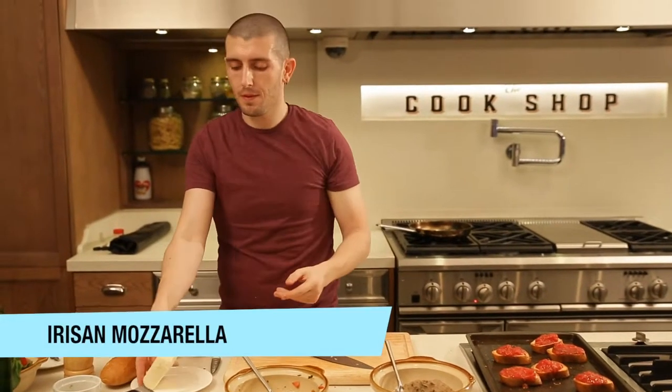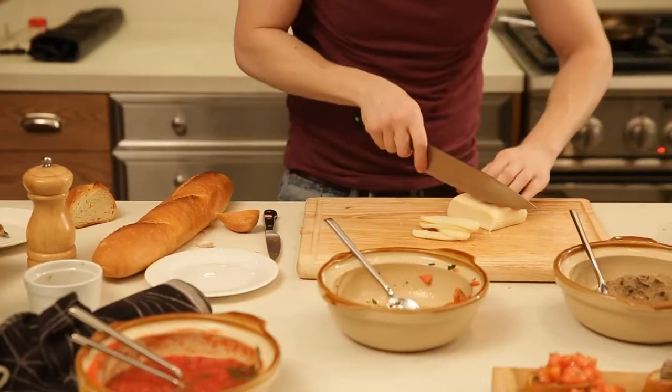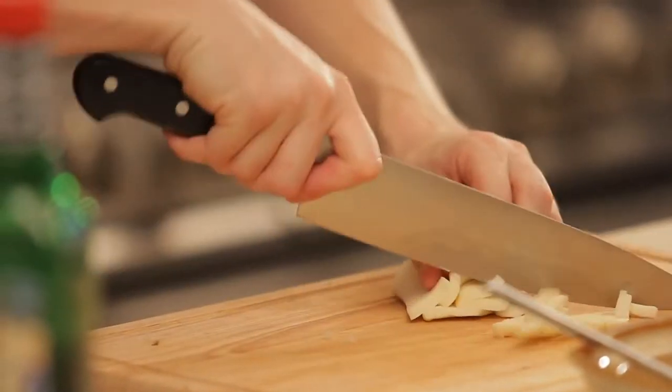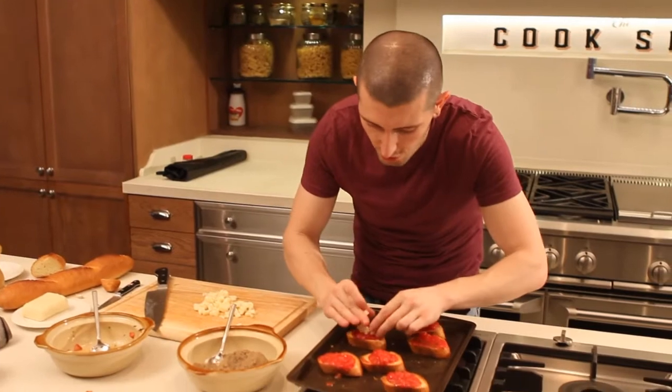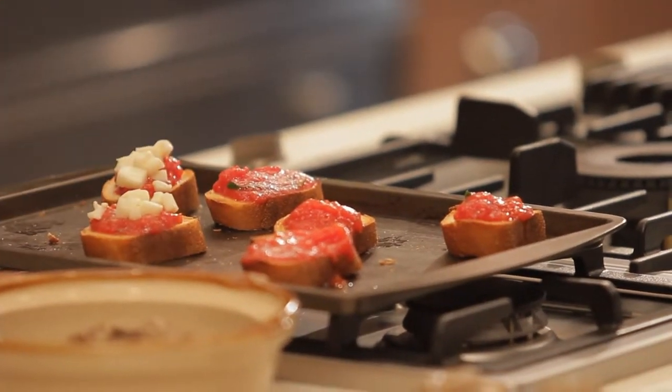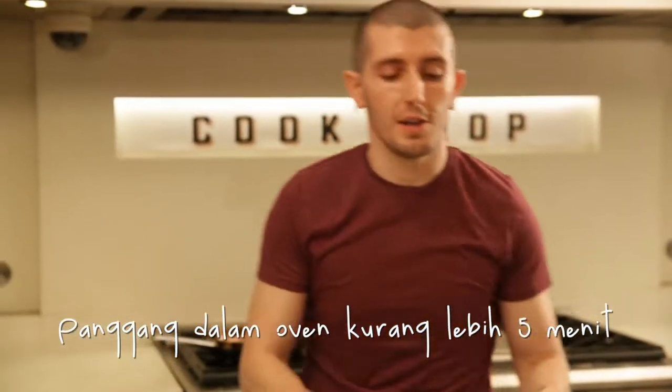Last step — mozzarella. We're going to chop it, and not too much. So we put some mozzarella on top, and we put that in the oven.